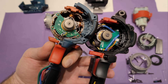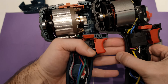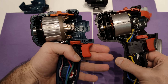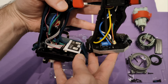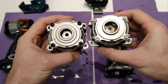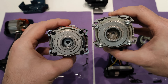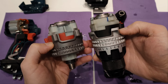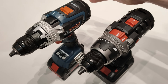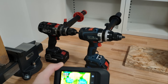Both brushless motors have Hall sensors and look pretty similar when compared. The control boards are totally different, while the gearbox designs are quite similar. During disassembly I noticed that the plastics on the Bosch — and on the Milwaukee as well — are stronger and more rigid than the plastics on the Parkside.